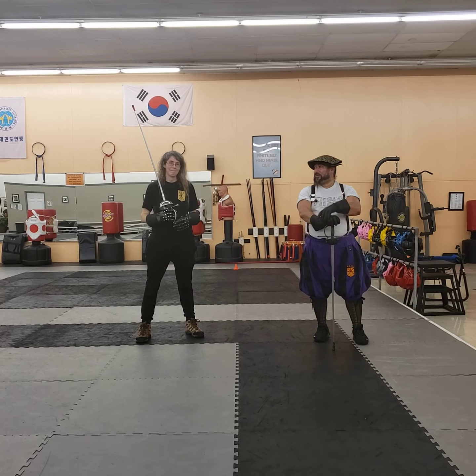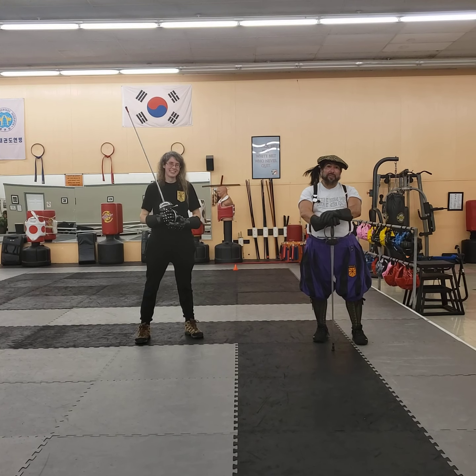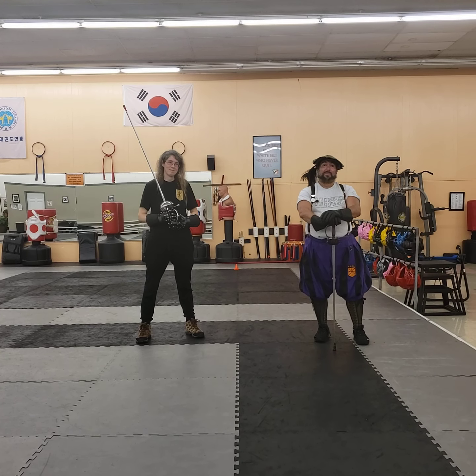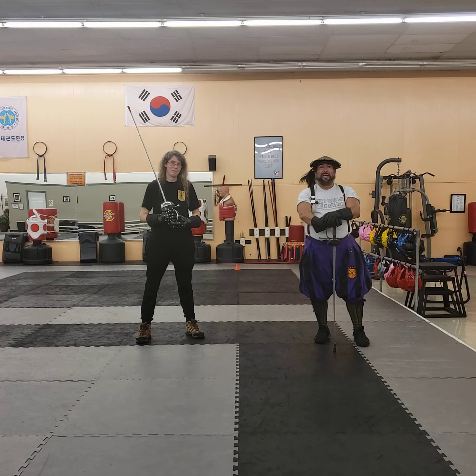Once again, I'm Ramirez. This is Christine. We're both instructors here at Tidewater Renaissance Fighting Arts. I'll leave a link below if you're interested in our club. And if we don't see you here, we'll see you in the next video.